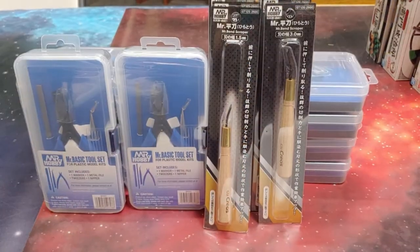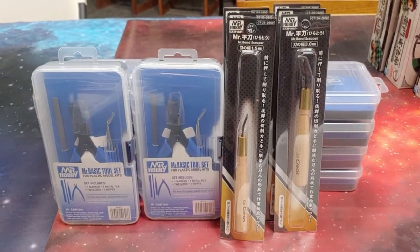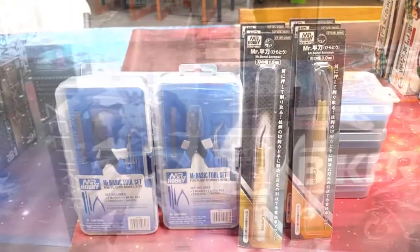We've also got a couple of tool items from Mr. Hobby: the basic tool set as well as a couple of scribers.